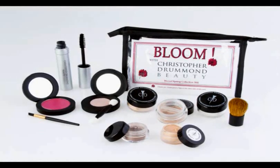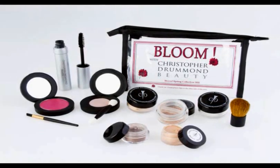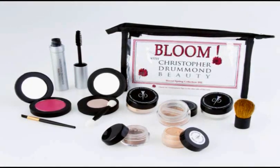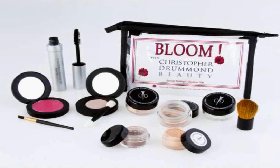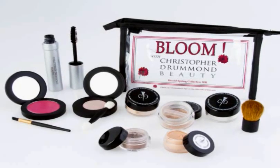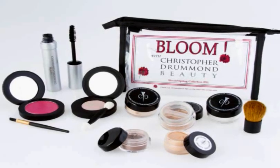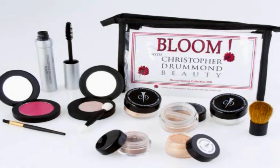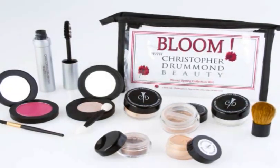The kit has a brand new lip stain called Paradise, which you're gonna absolutely love. It also has Innocence pressed eyeshadow, which has been one of our top-selling new pressed eyeshadows, our full-size botanical mascara, and one of our top-selling loose eyeshadows called Marom — a beautiful brown.